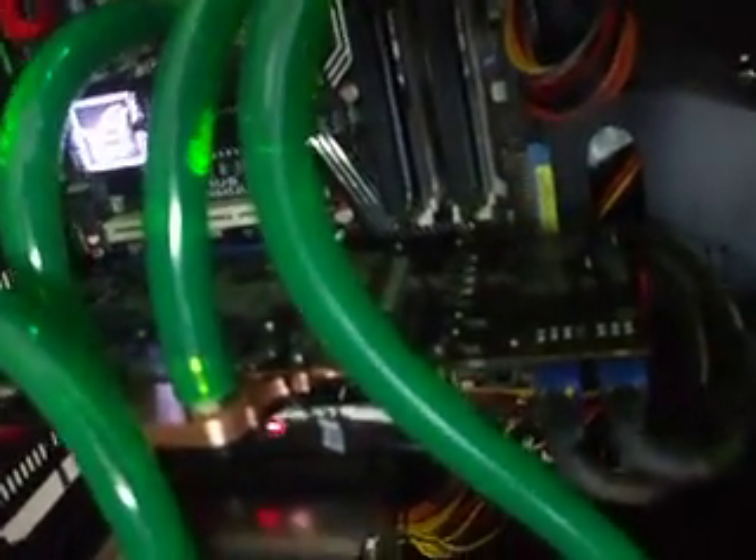I'm just going to go ahead and start it up for you guys. As you can see, this is how it's working. It's coming from my Dual Bay Reservoir, out of there, into this tube, going into here, coming out, going up here, into my radiator. It's going out of my radiator, with my CPU, on my CPU, into the graphics card, out of the graphics card, back into the reservoir.